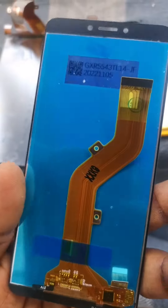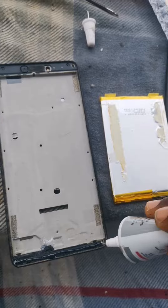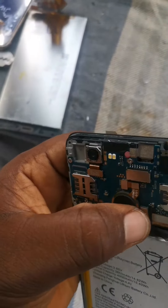After heating it, we remove the old screen. As you can see, this is the new one which will be replacing the old one. Then we put some glue on it. The next thing is we'll reconnect the screen and the battery.